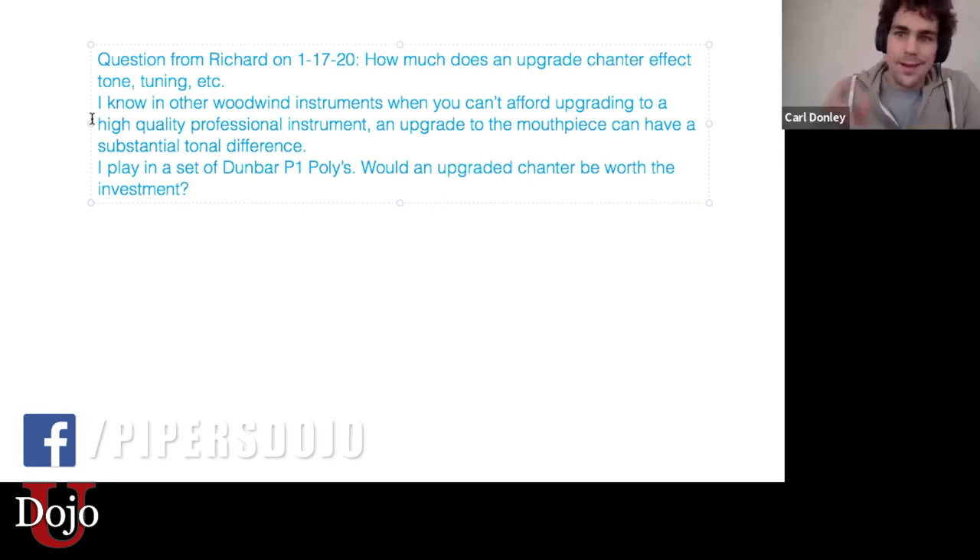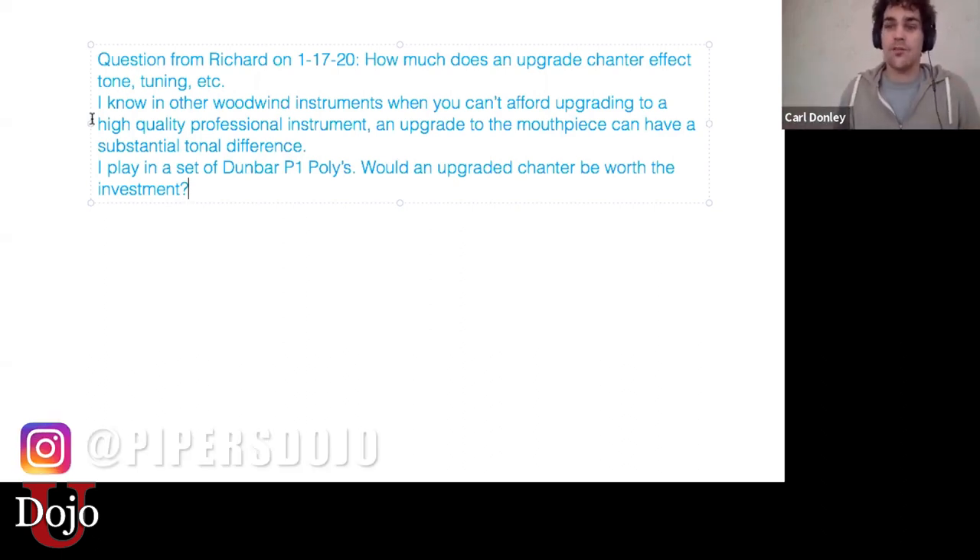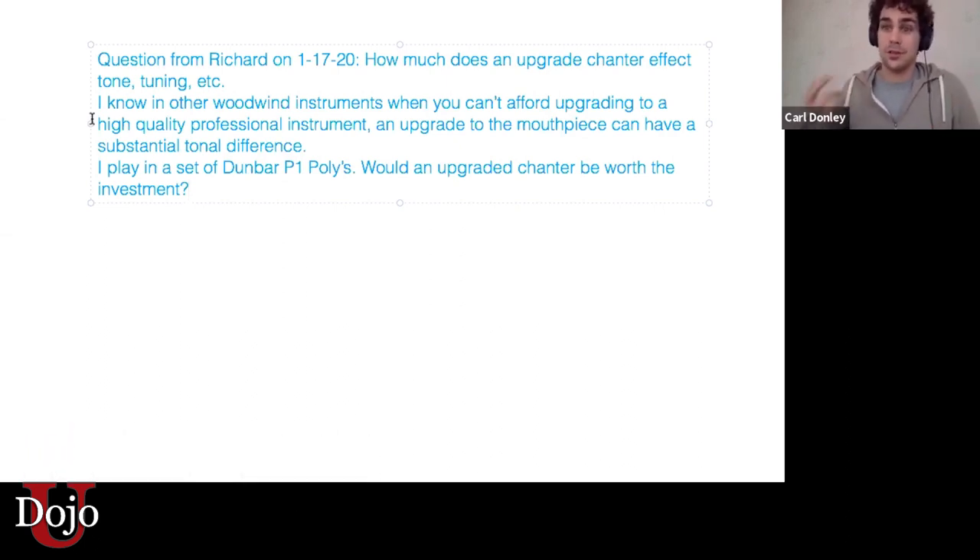Here's what I'd say on that. It depends on what you mean by upgraded and what you currently have. If they're an older set of pipes, getting a new chanter is one of the best things you can do for your sound. It has the single biggest influence, I think, over your quality of sound, going from an older, outdated, or more difficult chanter to something that's new.